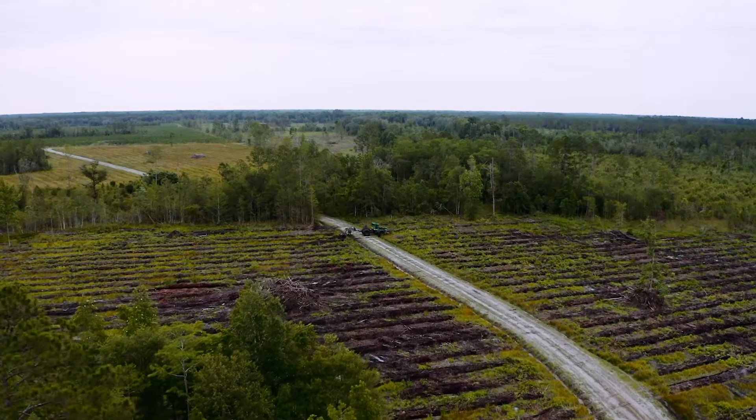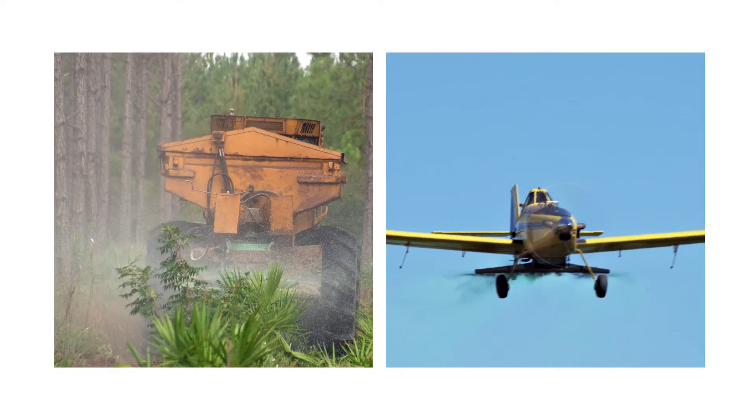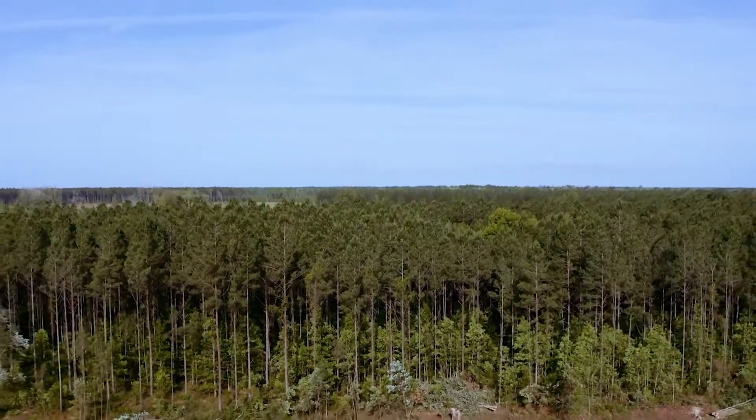One of the things that we do during mechanical site prep and also on our upland sites is we use forestry-rated herbicides. Basically what the herbicide does is control the vegetation and allow that tree to get up and capture the site so that it can maximize its growth.